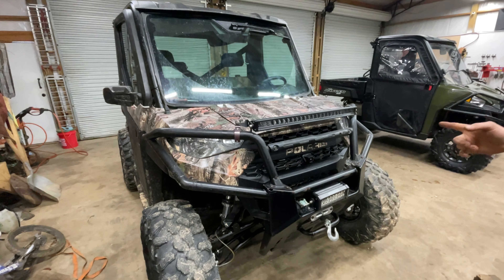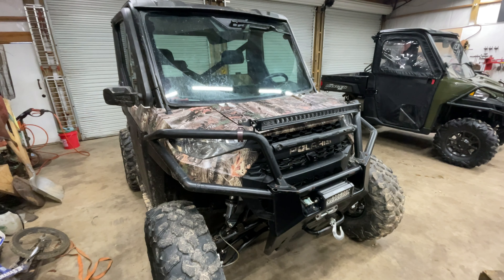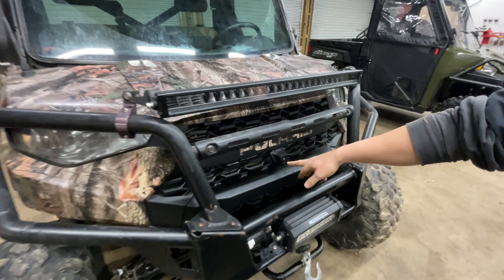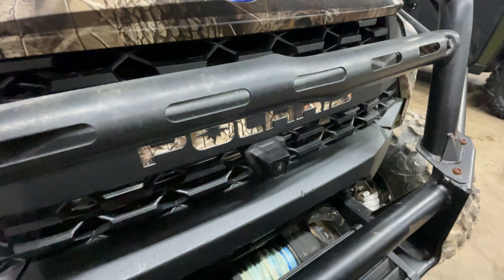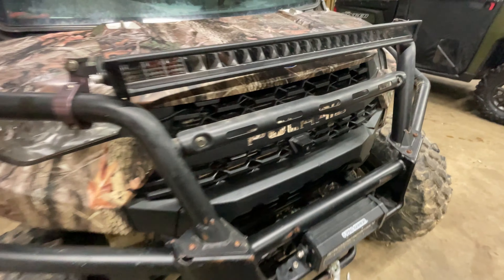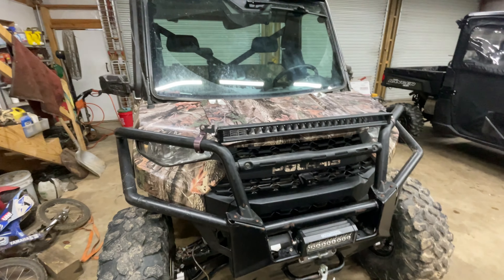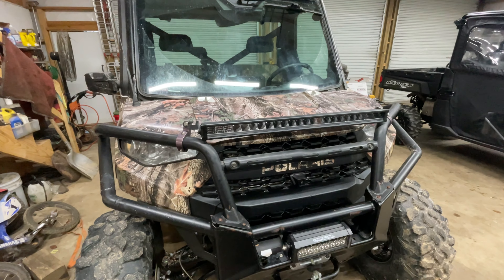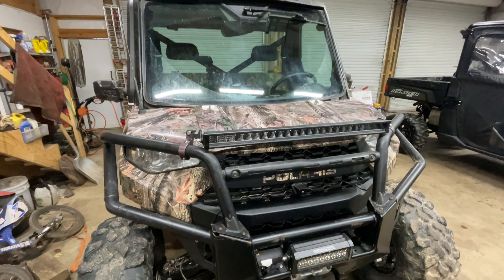What's going on everyone — we got a Polaris Ranger North Star in here today and we're going to show y'all how you can switch between your cameras. This one has a camera on the front as well as on the back, so we're going to show you how to switch between them to use front view as well as rear view. We're going to jump in the cab and get started.